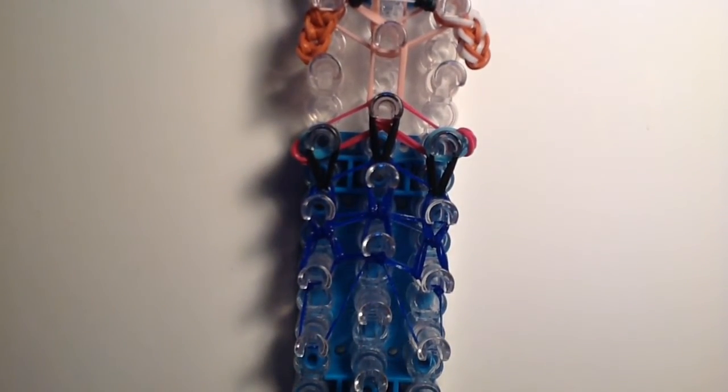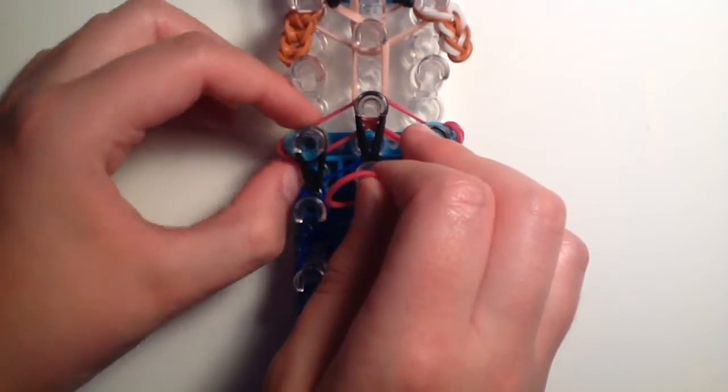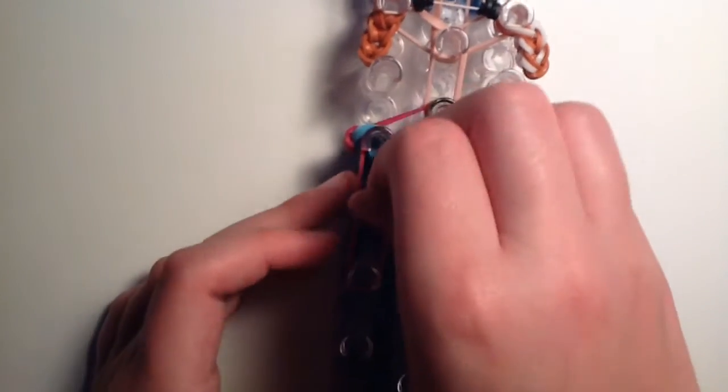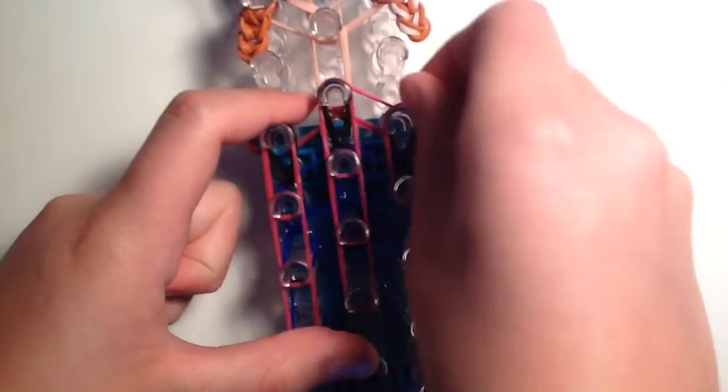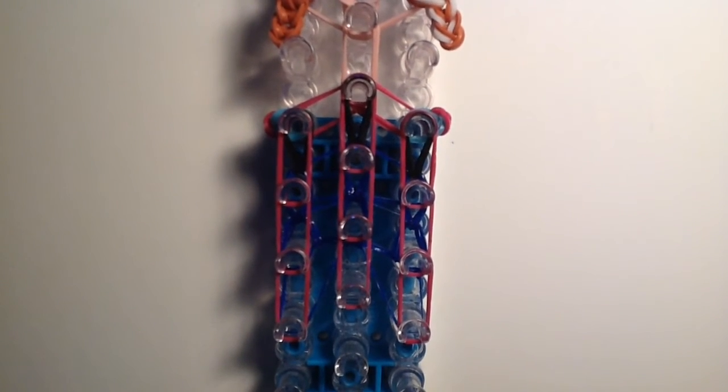Before hooking up the fuchsia bands, push the body down. Then we're going to outline the body with fuchsia bands. Starting at the fifth peg down from the top on the left side, take one fuchsia band and go down once, then go down two more times in that row. Make sure you're not overlapping or interfering with other bands — just go right over them. Then do the same for the center, pretty much outlining the whole body. It looks like a triple single bracelet.